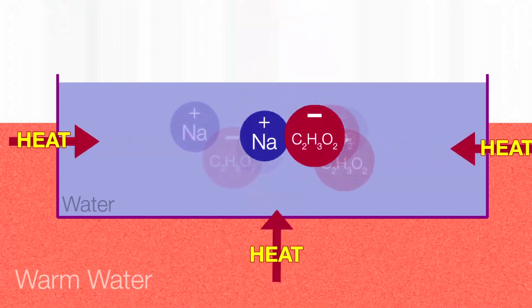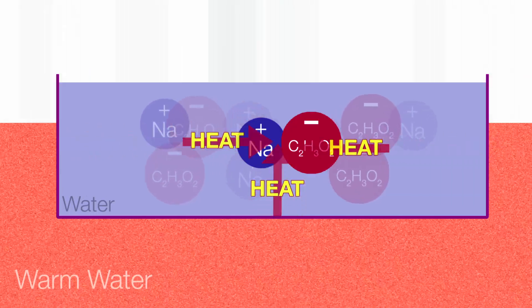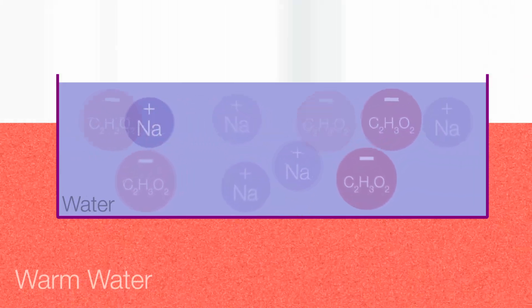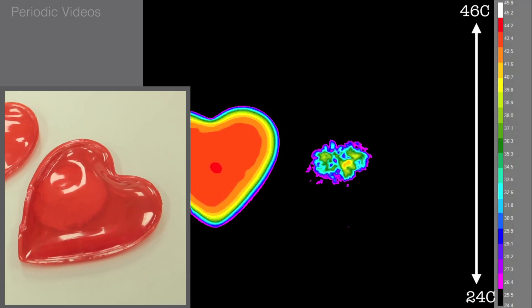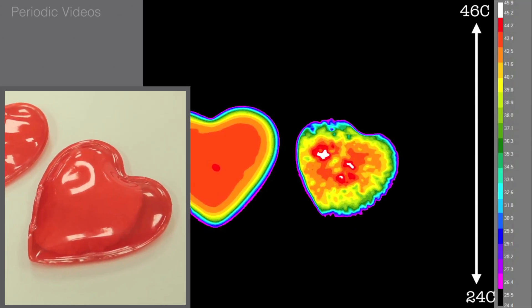So if you go almost to the boiling point of water — 100 degrees centigrade — you can dissolve really a large amount. What you would imagine is that if you dissolve all this stuff up by heating it, as soon as you cooled it down, you would expect it all to come out again. But the interesting thing is that crystals cannot just form in a really clean solution.